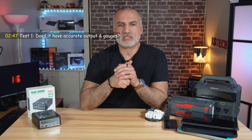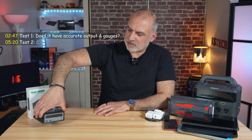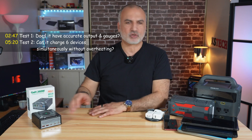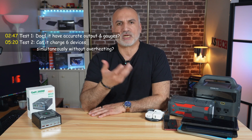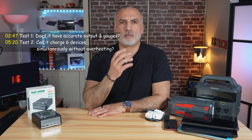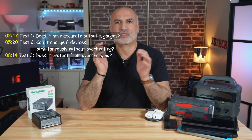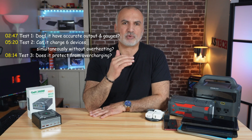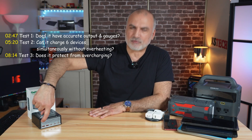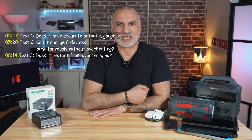The tests I'll be doing are three. The first test is to measure the accuracy of the wattage gauge you see here. The second test is to see if it can charge six devices simultaneously, how many watts it will provide to those devices, and how many watts it will consume from the power outlet. The third test is to test its protection mechanism — I'll charge a device to 100% and see if the charger stops providing power to protect the battery.